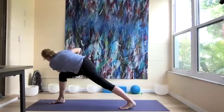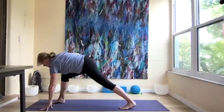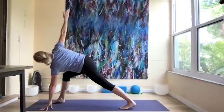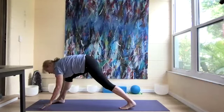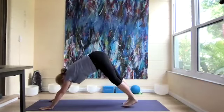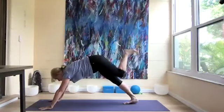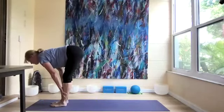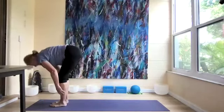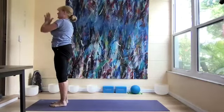Now let's curl those toes under, lift the left leg up and extend through the heel. Left hand down, right arm up. Come back to downward dog, then left leg lifts up and steps forward with the right. Let's come halfway up, forward fold, and inhale all the way up.